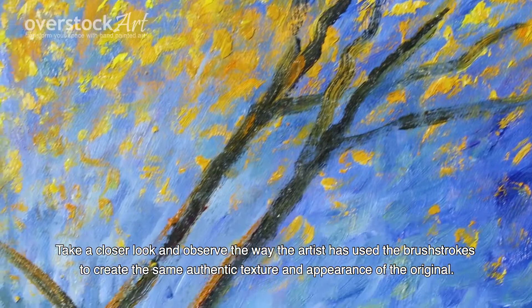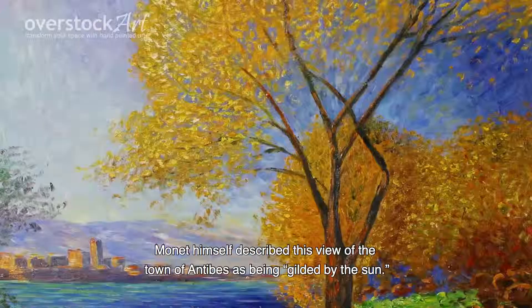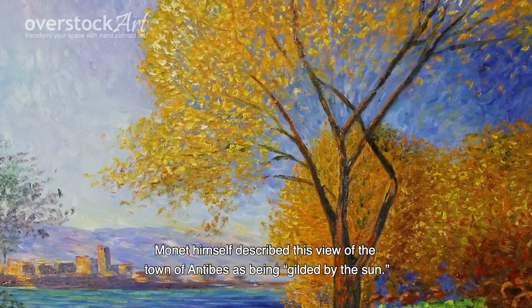Monet spent most of his career in rural France and was a master in the impressionistic art movement. Monet himself described this view of the town of Antibes as being yielded by the sun.